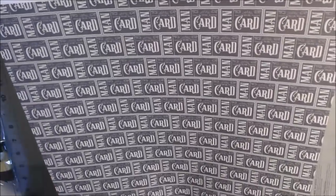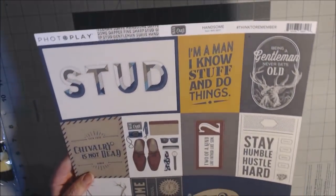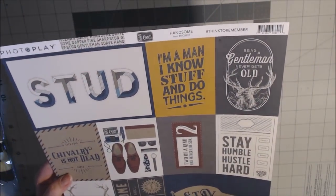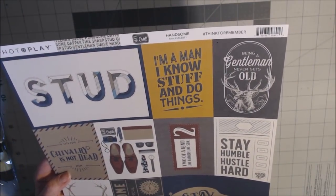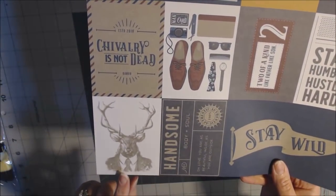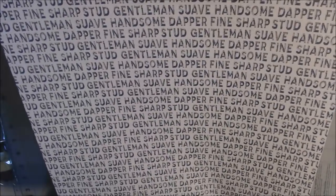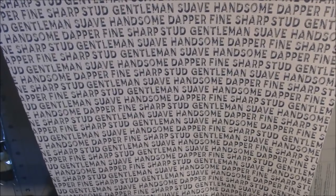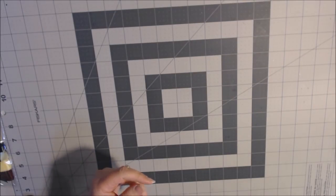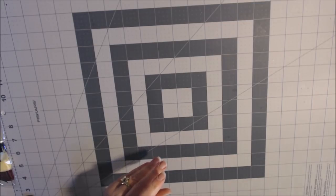Another sheet of cut aparts called Handsome includes phrases like Stud, I'm a Man I Know Stuff and Do Things, Being a Gentleman Never Gets Old, Stay Humble Hustle Hard, Stay Wild, and Handsome, along with the cute deer in a suit in the corner. On the back you have words like Suave, Handsome, Gentleman, Dapper, Sharp, and Stead. That covers the six different papers with 12 styles for today's album.